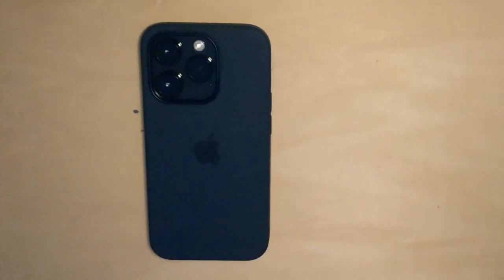So today, I want to talk about a phone, but not just any phone — the iPhone 14 Pro. And not just all of it, I want to talk about one specific part: the camera.